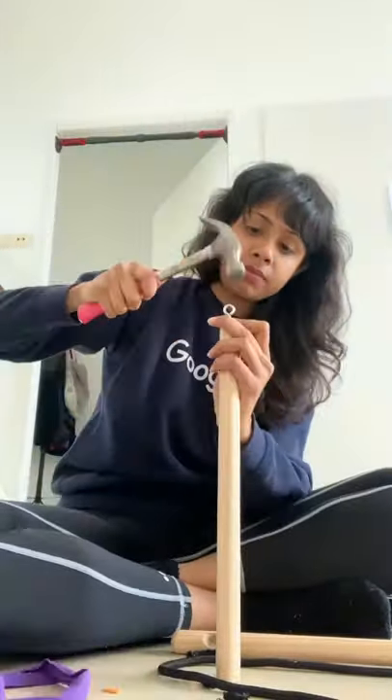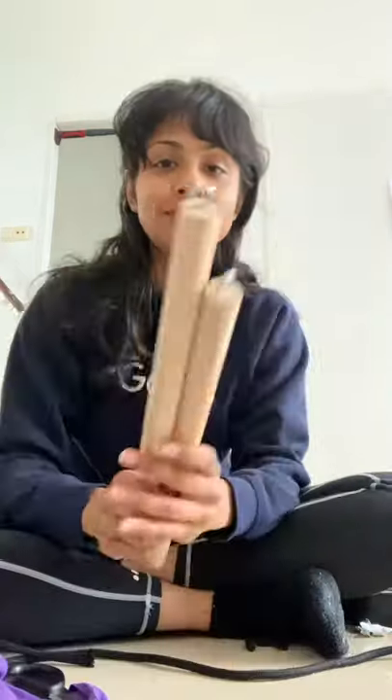You also need a few eye hook bolts. Place it on the center of the top of the stick and hammer them in completely. Do this for two sticks and then put a rope into one of the eye hooks.